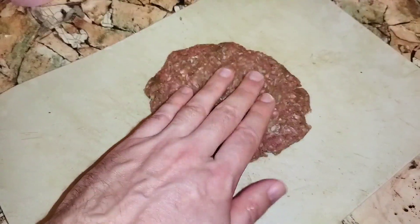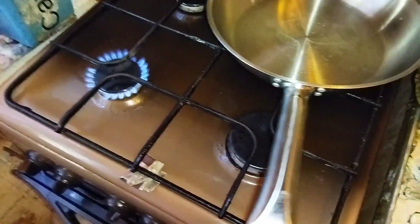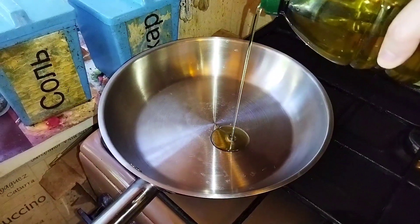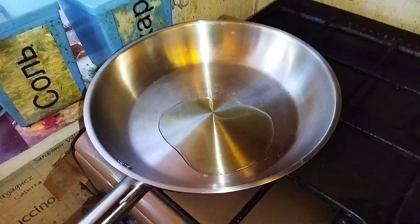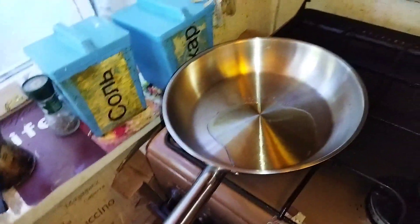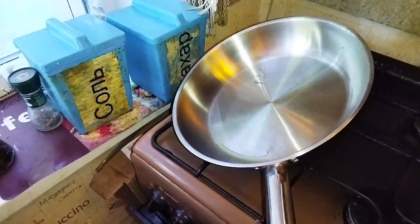Our patty is ready. Now let's put a pan on medium heat and add some olive oil. Wait until it's hot and spread it around the pan.